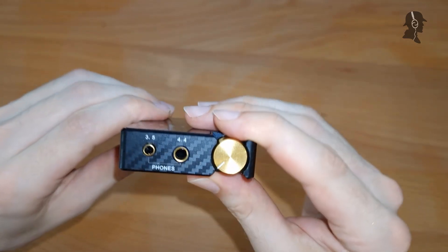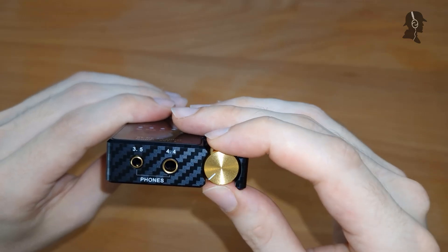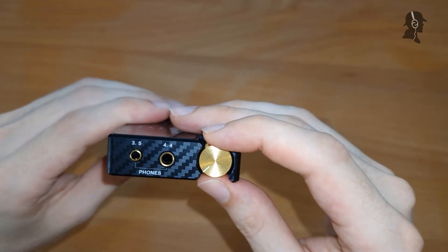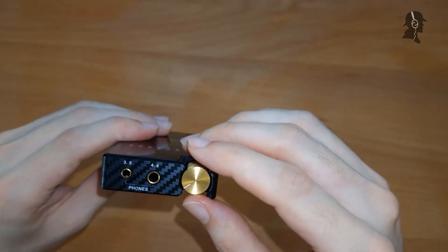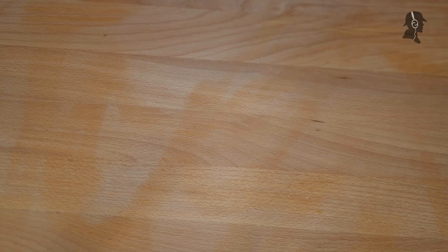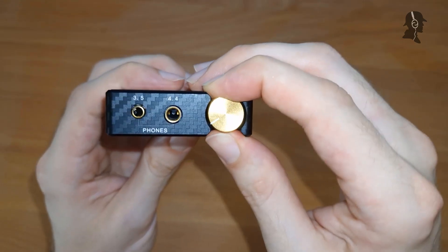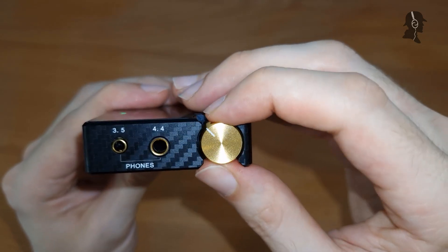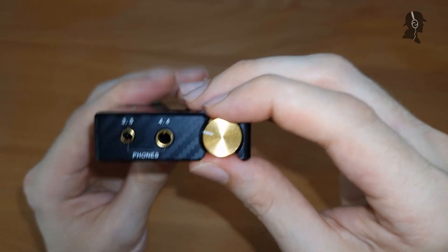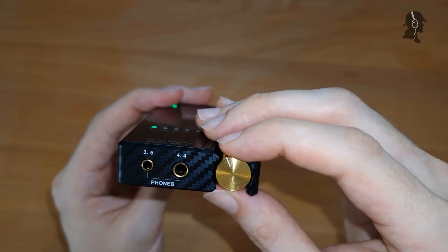The build quality also partly translates to the volume wheel. It does not rotate the easiest, so you're not likely to accidentally rotate it — though sometimes it still happens in my pocket. It's not the worst, it just could be a bit better. It also has a click noise when you turn it on, so you know when you've actually turned it on. The biggest issue with this wheel is there's a dead zone — after the click, there's a dead zone until a certain point, and only after that do you get volume. That's awkward, because with sensitive IEMs I go from no volume to suddenly volume, and a bit less would be nice.